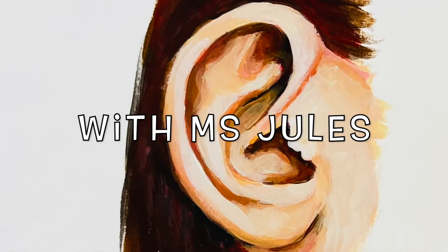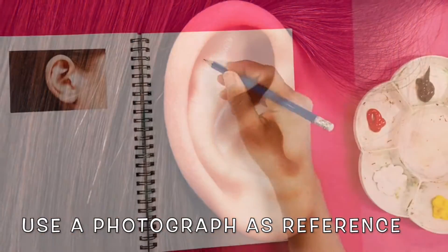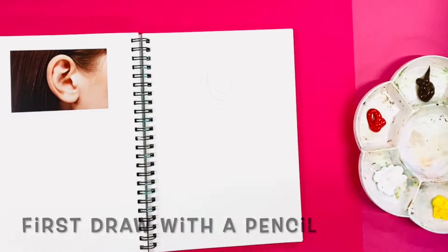Welcome to painting an ear. Print out a photograph of an ear or use your own ear with a mirror as reference. Draw the outline lightly with an HB pencil.